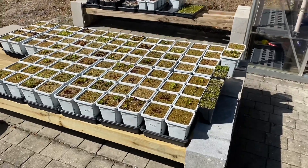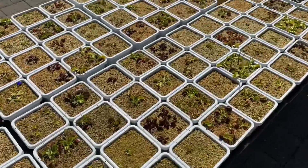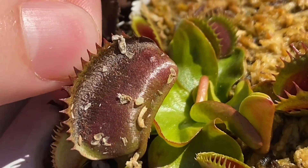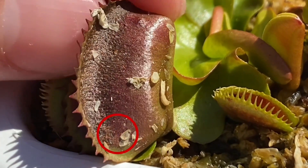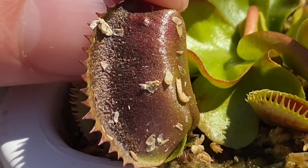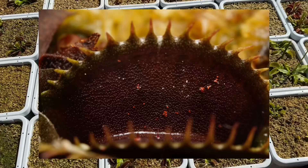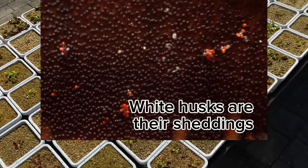Hello everybody. Today I was going to talk about spider mites. Some of my collection happened to get some of these coming out of dormancy. A lot of the time as these plants wake up, so do the spider mites, and because of the new growth they kind of take advantage of the plant. Now it might be difficult to see — there are some super small orangish dots. I'll put some pictures up of what they look like just because the camera really doesn't show them off well. They're just so small, but you can see them with the naked eye if you look very closely and you know what you're looking for.